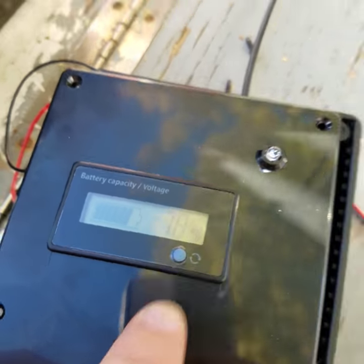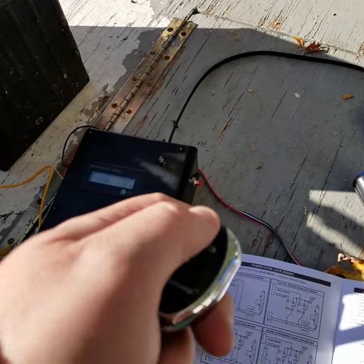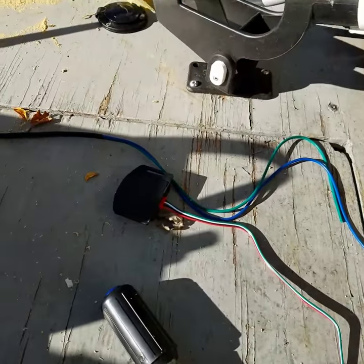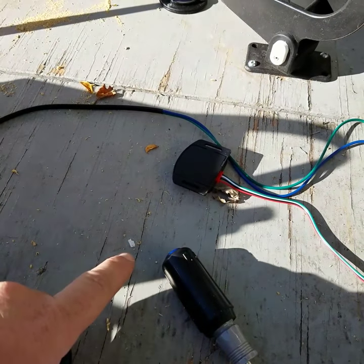That's the LED for the car alarm. I've got it all programmed now, so I can arm it. Now it's armed. That's the motion sensor — it's pretty sensitive. That was the warning, feels like just a little tick.